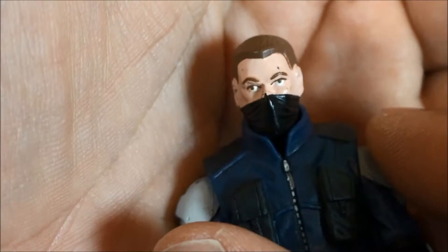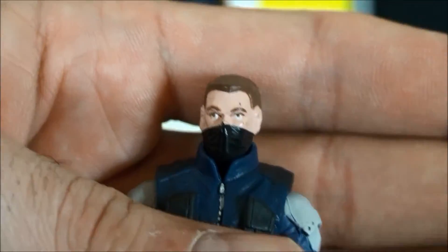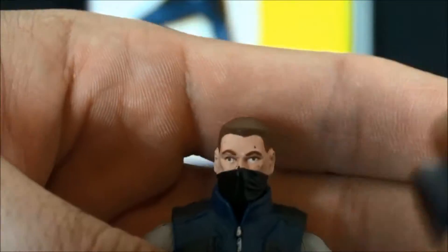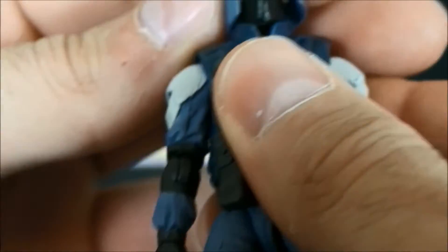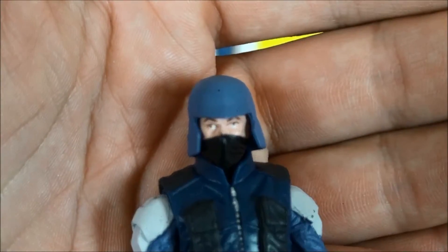A lot of my figures, when I remove the helmet, have paint transfer on the head underneath. It's a negative, but it doesn't bother me because I'm not going to be displaying these guys with the helmets off. It's cool that they did it and I appreciate it — but with the helmet on, boom, that's exactly how I roll.